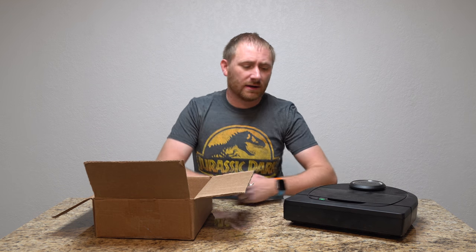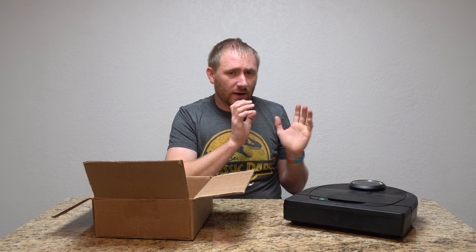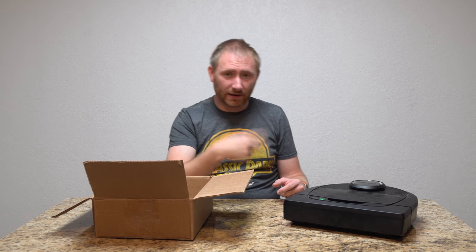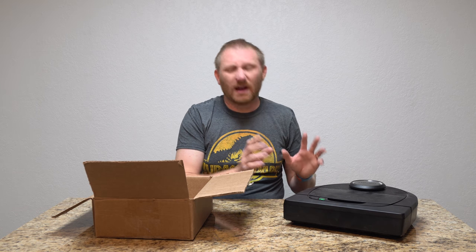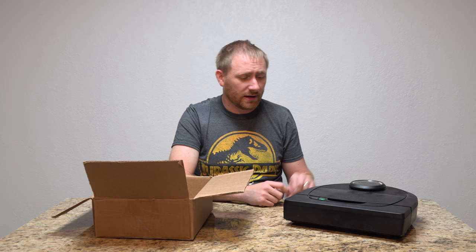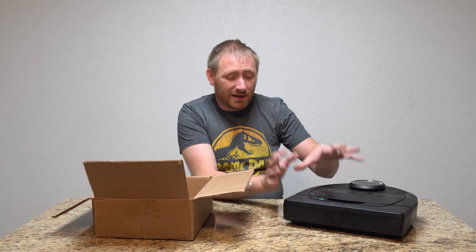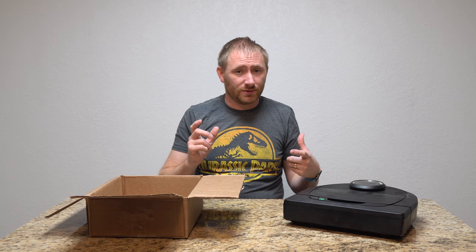Hey guys, welcome back to Geeksmart. I've done several videos recently on the Neato Botvac series and I thought I would go over a thorough cleaning on it. I have Siberian Huskies, so I get a lot of hair. I have three girls with long hair in my house so I get a lot of hair wrap on the brush. I tried not to thoroughly clean it the last couple of times, so the bin is actually overflowing because I let it run in areas I hadn't cleaned for a couple days. I have a box here where I can dump the stuff as we clean it.